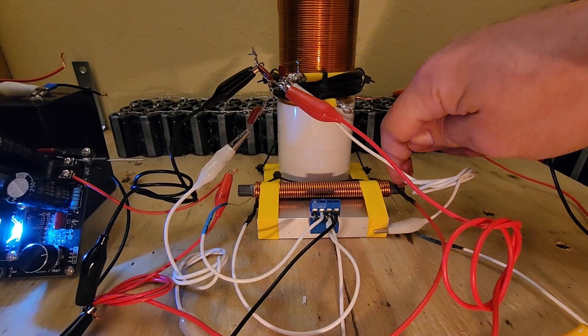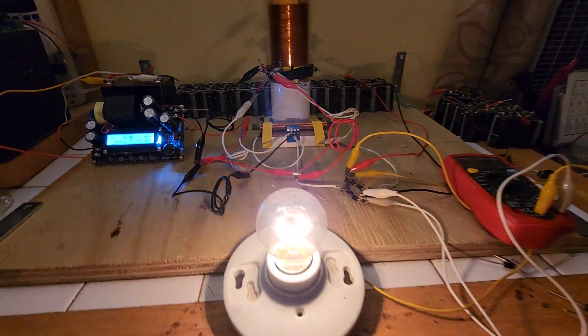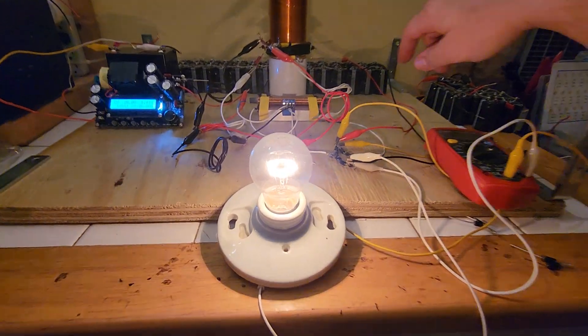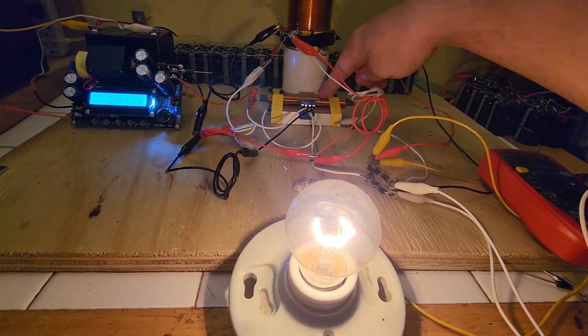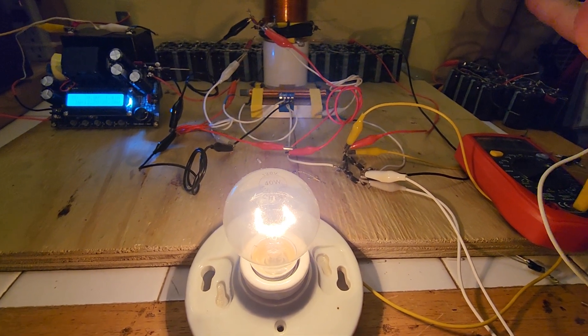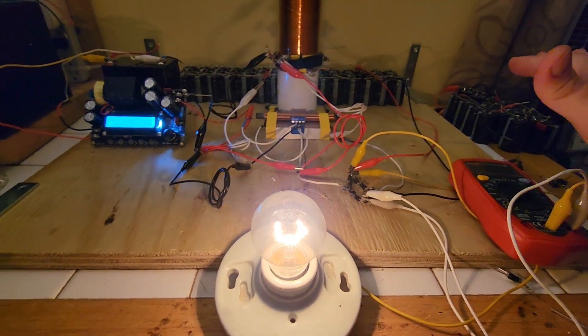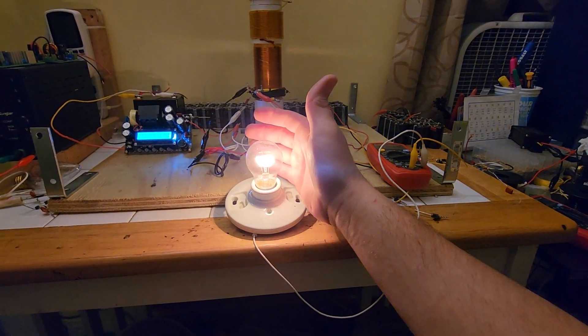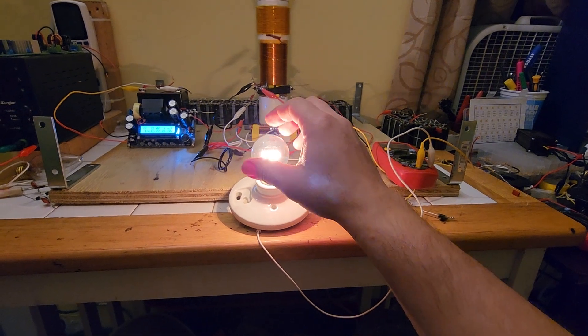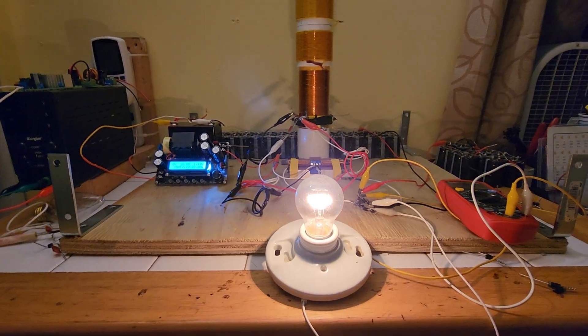That concludes the video. You can buy the ringer circuit for $150 — contact mtech industries 2022 at gmail.com to order. You can use this to run light bulbs, charge capacitors, do experiments, charge batteries — basically whatever you want.